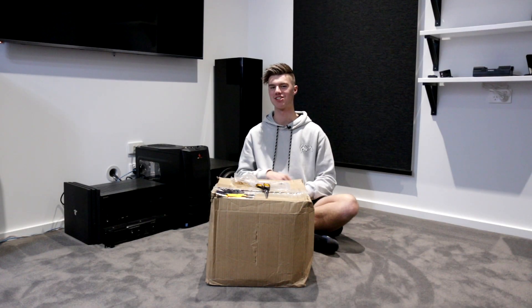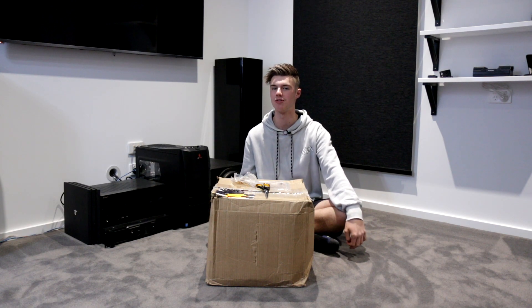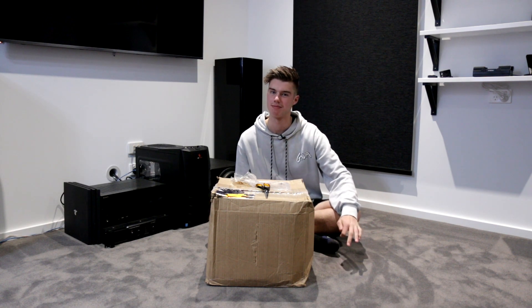I'm going to start this off with the shameless Instagram plug like I normally do. If you guys have been following me over on Instagram, you'll know that I've mentioned there's a new project coming with 123Toid and Parts Express together, and here it is.